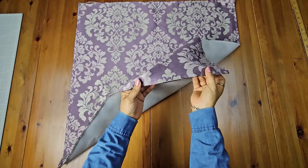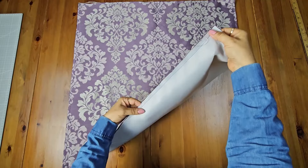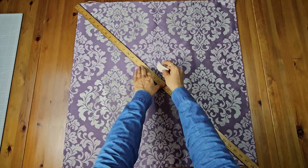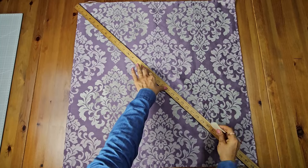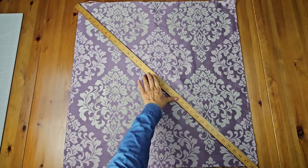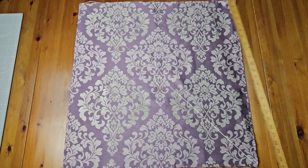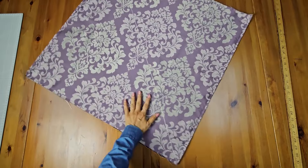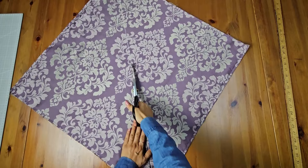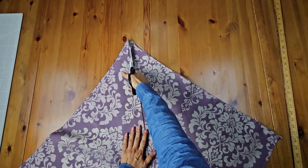Next, stitch around the edges to join the two pieces together. Here's what it looks like after stitching them together. Now I'm marking a diagonal line from one corner to the opposite corner — this will help us create two perfectly equal-sized triangles.